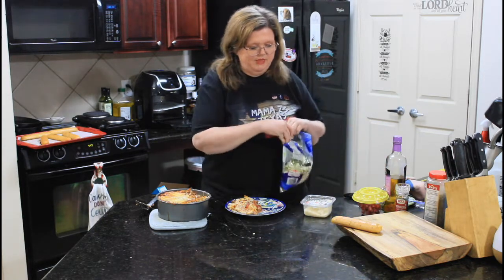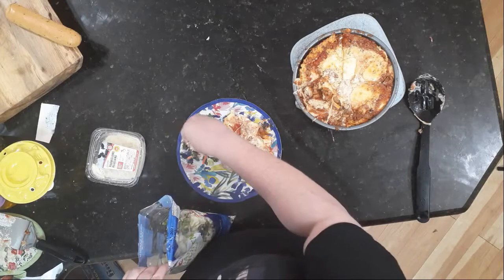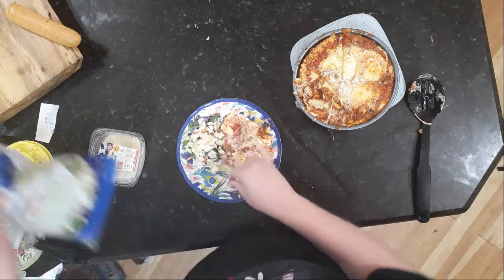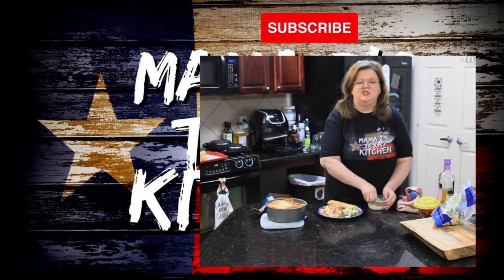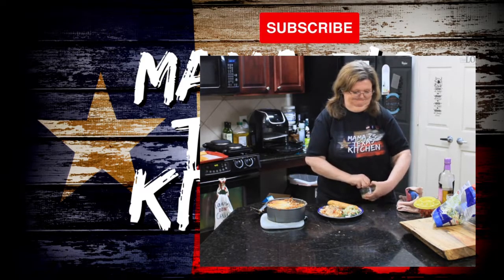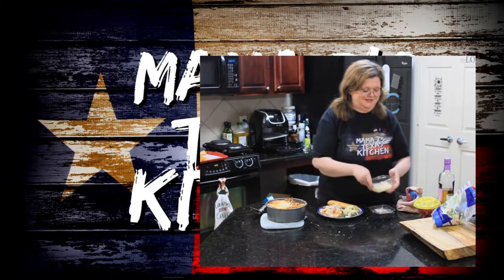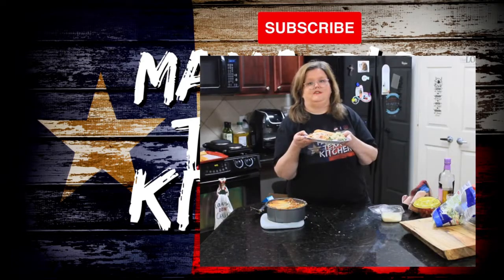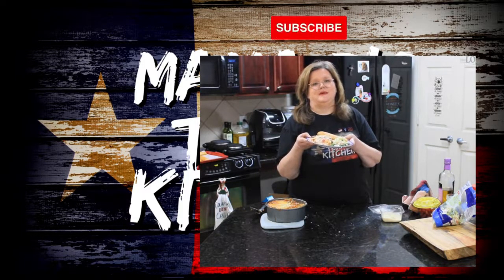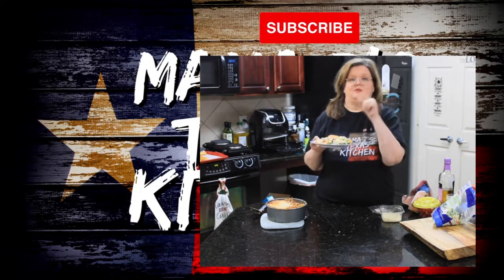And then I'm just taking some bagged garden salad — you need some vegetables. I have a breadstick. And then we are going to top this with just a touch more cheese. There you go — air fryer lasagna. I sure hope you will give this recipe a try. Thank you so much for joining us today on Mama Z's Texas Kitchen. If you like this video, I am making some chicken wings in this air fryer, so check that video out and we'll see you guys on the next video.